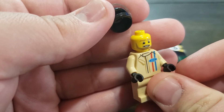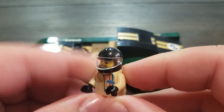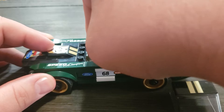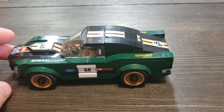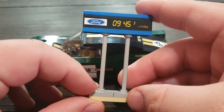Of course you get your minifigure, which has a Ford tracksuit on. You also get your quarter mile time card.